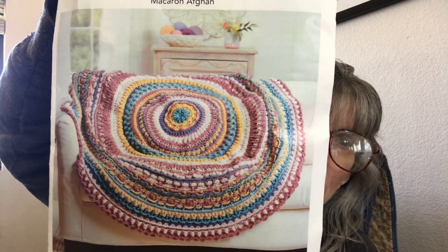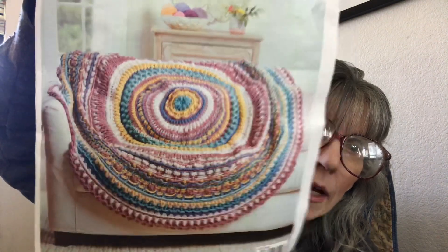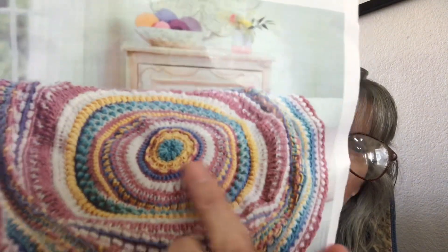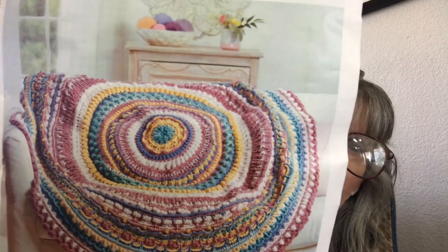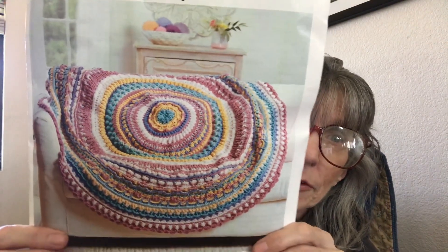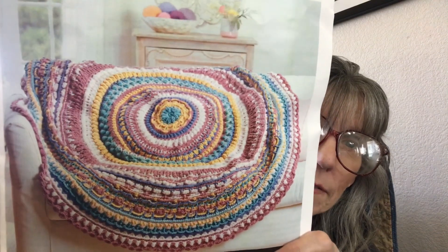The first thing is the mandala blanket. This is from Herschner's, it is worsted weight, and it's called the Macaron Afghan. This is what I'm going to be making — isn't it beautiful? I am right in this area here. I have just finished a section — there's blue around it, which is probably really hard to see. There are 68 rounds total and I am on round eight, so it's a very big blanket, but I love it.